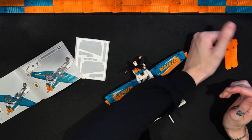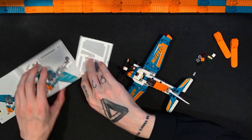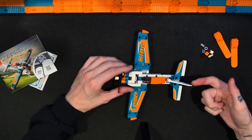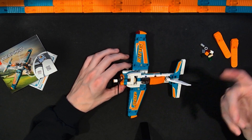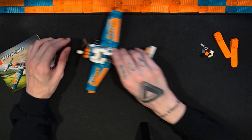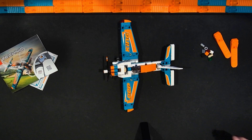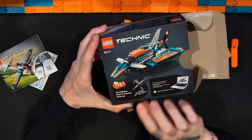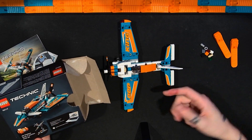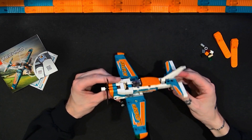This set is 154 pieces for $10. Those other Technic sets I referenced are around 170 pieces for $13 — not a huge difference, and some of those had chain links that eat up a lot of piece count. This also has big wing pieces, which are among the largest pieces in these small Technic sets. This is great value. It's a two-in-one, and the alternate build on the back is described as a jet airplane. In a subsequent video I'll be taking this apart and building that jet airplane to give my final verdict.